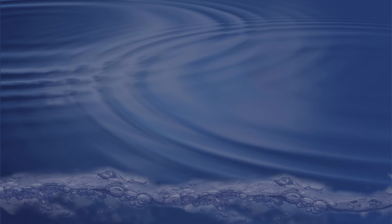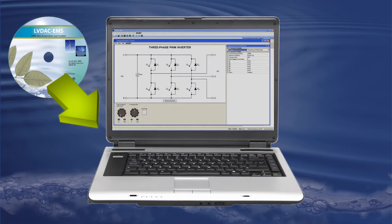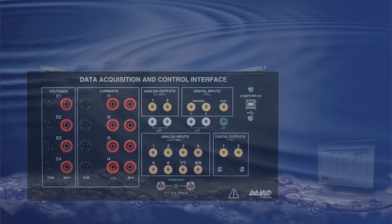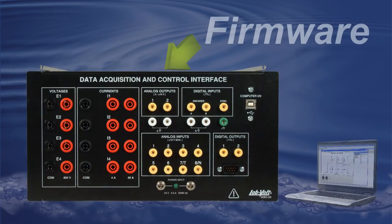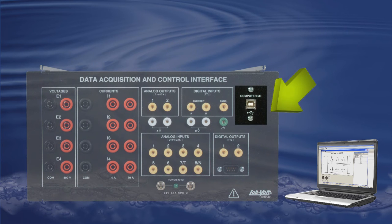Installed within LVDAC EMS, the software is a user-friendly application designed to configure and control various DC power electronic circuits. The second part is a firmware installed in the 9063, allowing the Chopper Inverter Control Function in your computer to interact with the inputs and outputs of the 9063 through a USB cable.